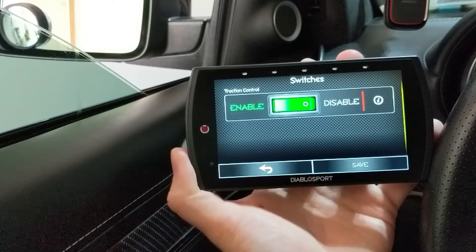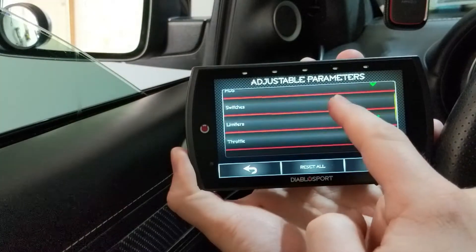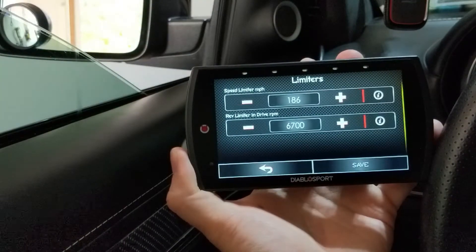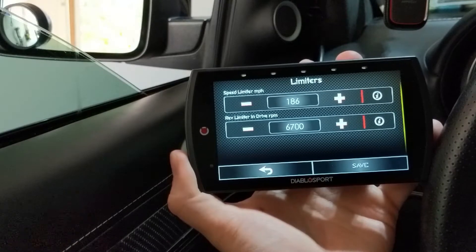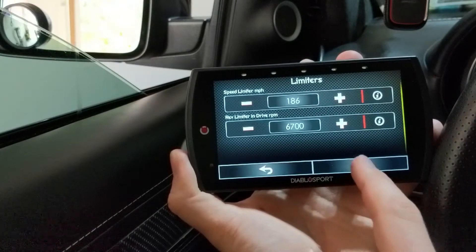Then you have options for switches — traction control. Obviously you want to enable traction control; I'm going to leave that alone. Limiters — how high do you want to rev your engine and what's your maximum speed? We have a max speed of 186 miles an hour in here and my rev limiter is set to 6700 RPMs. The highest you can go is 7000. I'm leaving mine at 6700 — I think that's good enough.